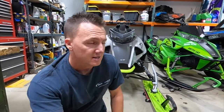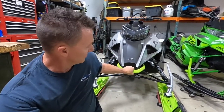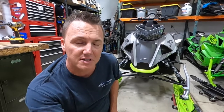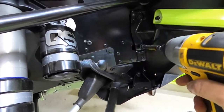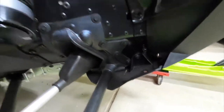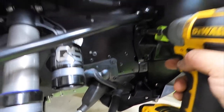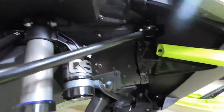We're going to get this stock bumper removed — it doesn't really give a whole lot of protection. There are just a couple of torx bolts on each side to remove. We'll come in here and take the stock ones out on each side, just like that — one side done.